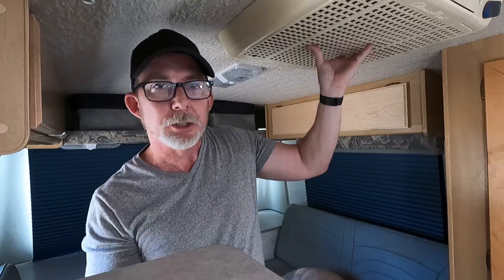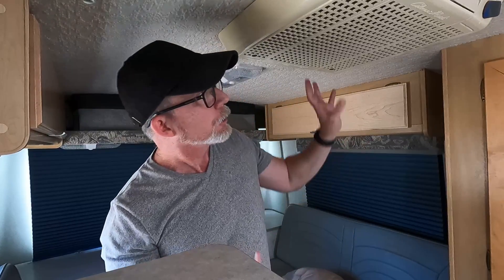Instead, I'm going to replace the air conditioner with a Maxair Deluxe overhead fan, similar to the Fantastic Fan I already have in the van. The one I have is a manual fan over the bathroom, which is fine. But I'm going to replace the AC unit with one that will both pull air out and bring it in — fresh air intake — and it has a remote control. It can also stay open while the van is moving or if it's raining, which is a really nice feature. That will eliminate a huge amount of my AC power needs.